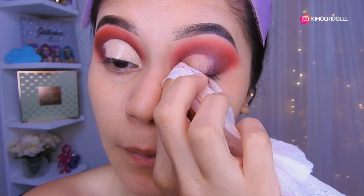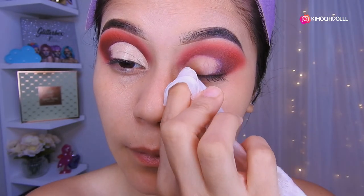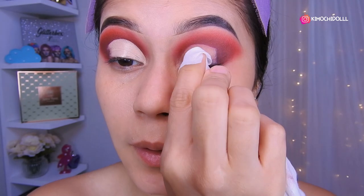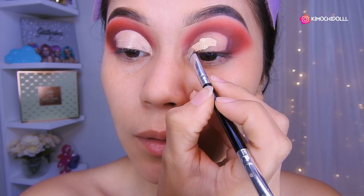Try not to make it too big. I think that's good enough for now. We're going to leave it there because afterwards we're going to fix it with concealer. I'm going to put a little bit of concealer there. And now with a flat, synthetic brush, we're going to make the cut.